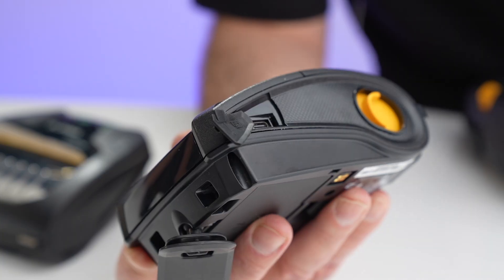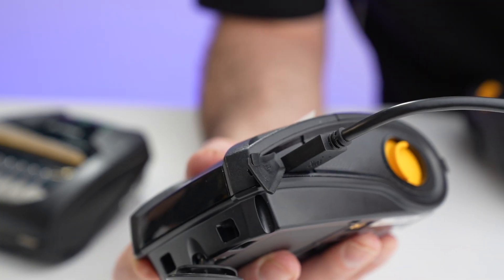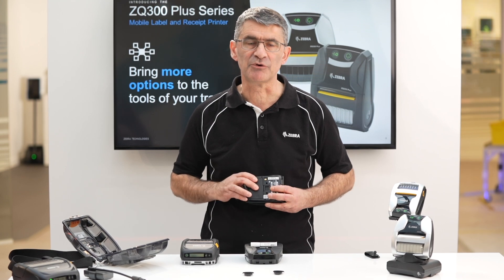USB charging via a standard Type-C cable is also supported, so you can easily charge the battery while inside the printer.